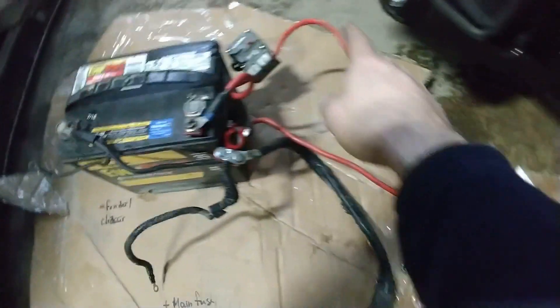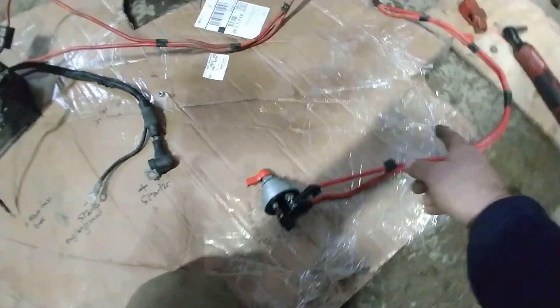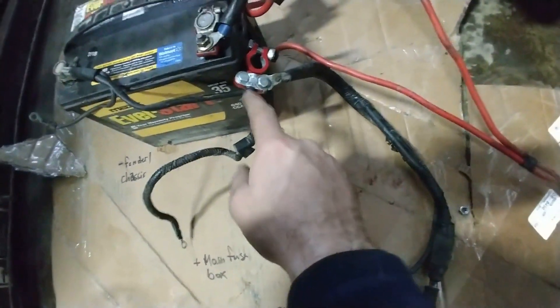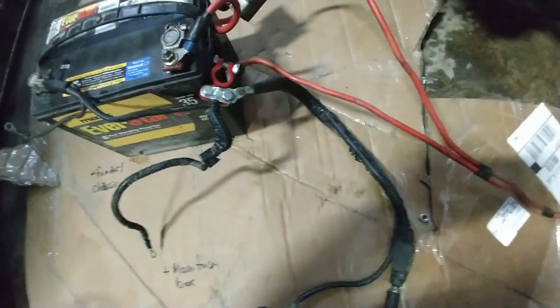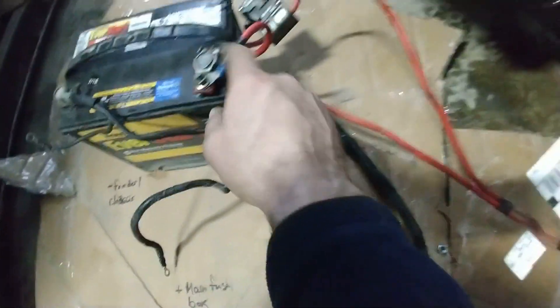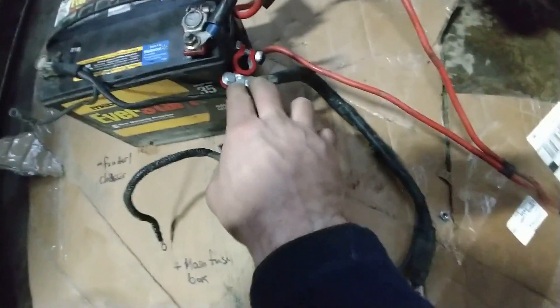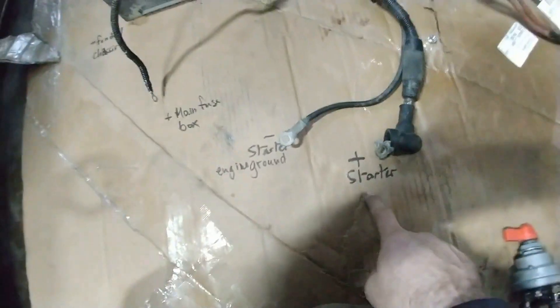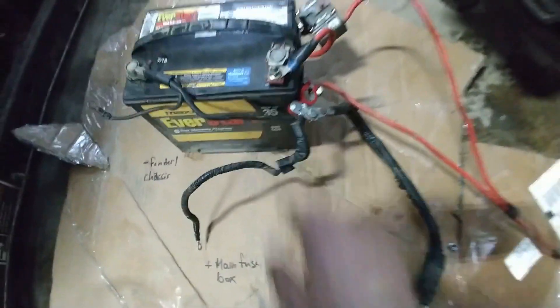You run a cable from the battery all the way inside the car to the kill switch, then come back from the kill switch and connect to where your cables were connected to the battery before. Basically you get rid of your previous connector and run a big wire in series back to your main wiring harness to power your starter and your main fuse box. When you kill the switch, that disconnects those wires from the battery.